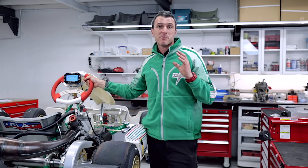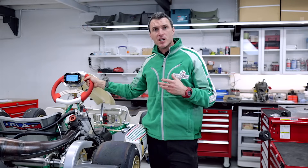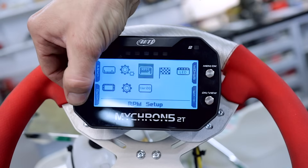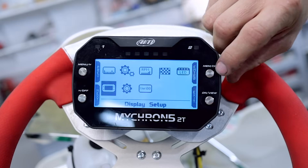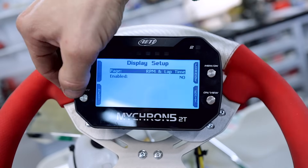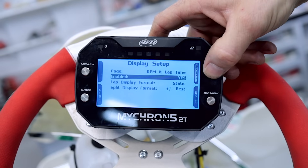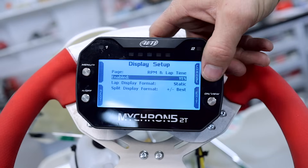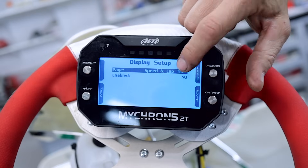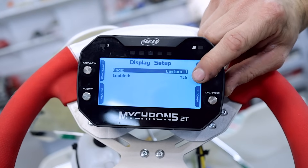What I'm going to show you today is some of the basics you're going to need to do to get your Micron working, so you can get some information out of it straight away. Go into your system settings, go across to the display setup, and we want to customize the display. You can see here I've got one option disabled, which is RPM and lap time. Turn that off, go back to next, change, and make sure this one is switched to the off position. Then select custom one and say yes.